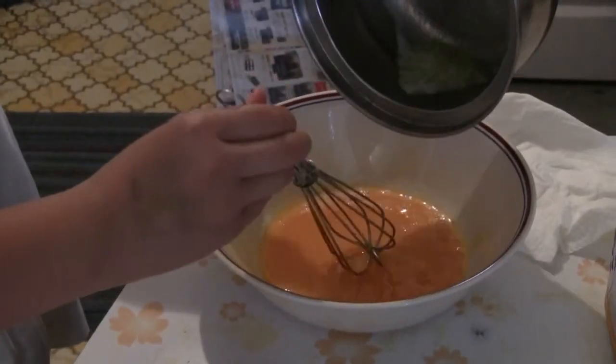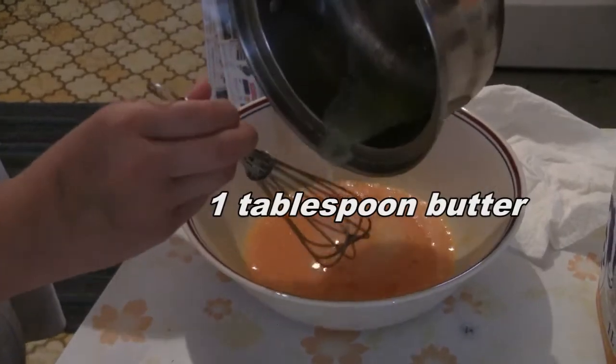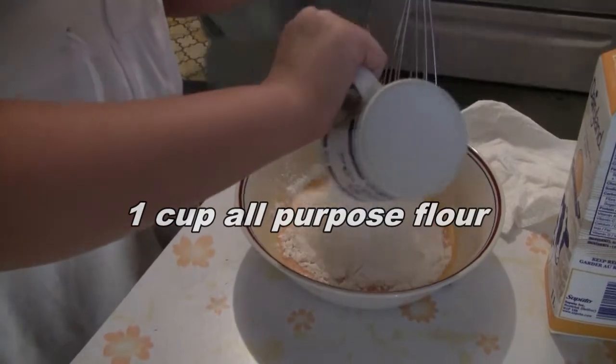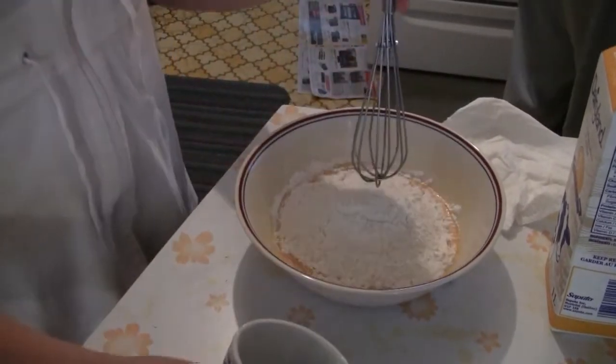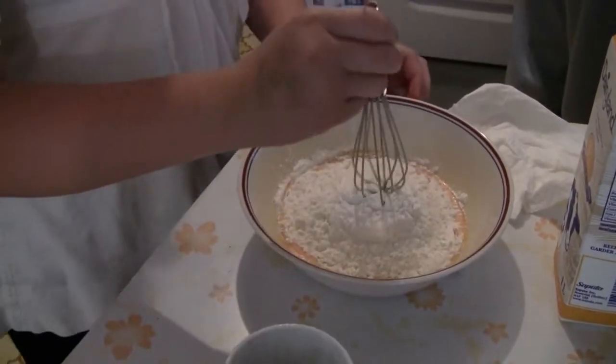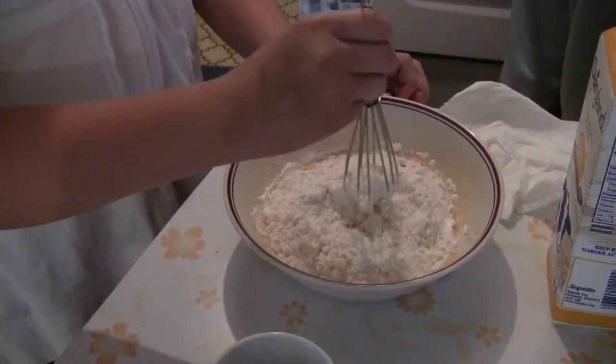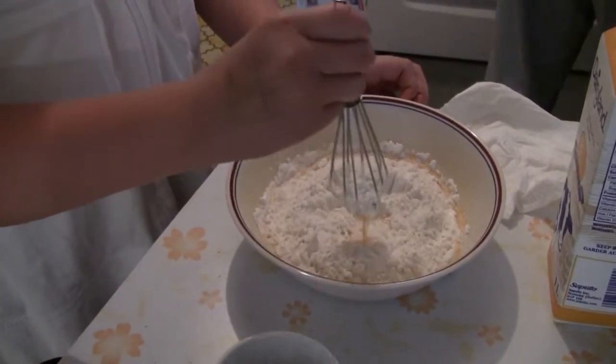Using a whisk, make sure you break the egg yolk. Add one tablespoon of melted butter. Then you add one cup of flour. Make sure you make a well so you have to add it in slowly or else you'll get a lot of lumps.